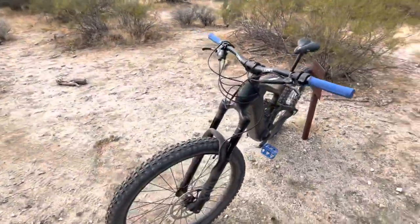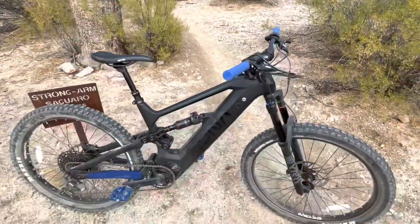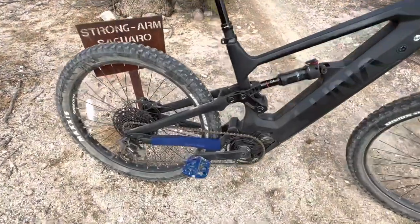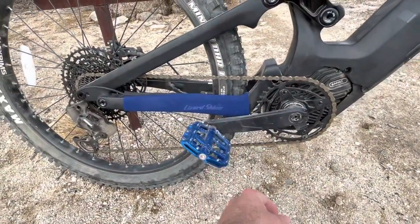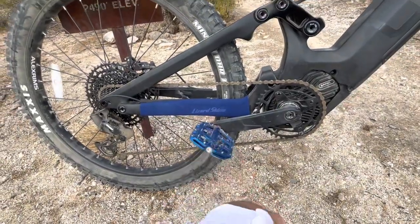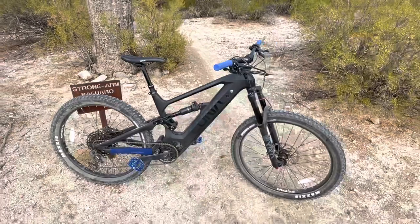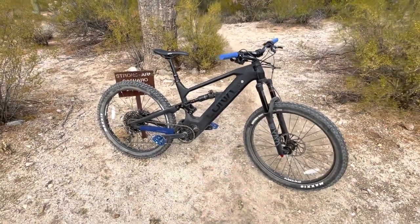The only thing I've done to it is changed the grips to blue — the stock grips are really nice — and changed out the pedals to these cool blue Lizard Skin pedals. Damn, this bike, you guys, if you're on the fence about buying it and it's in your budget, just do it.